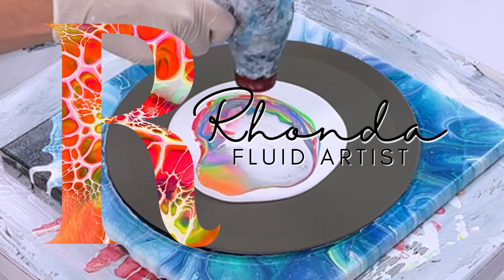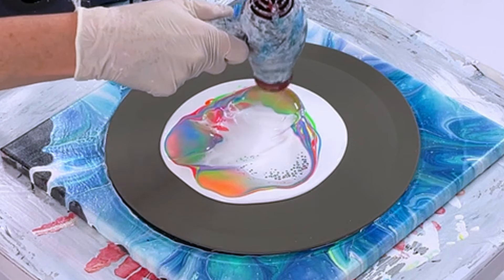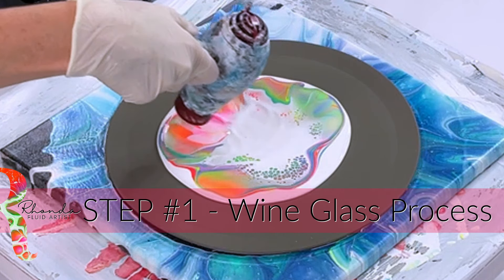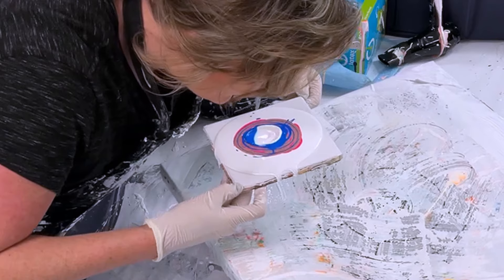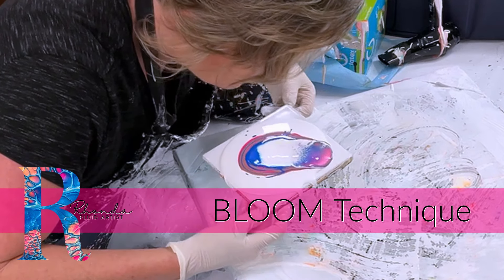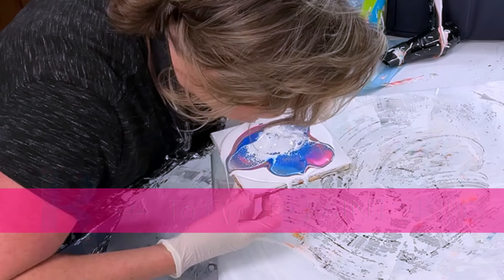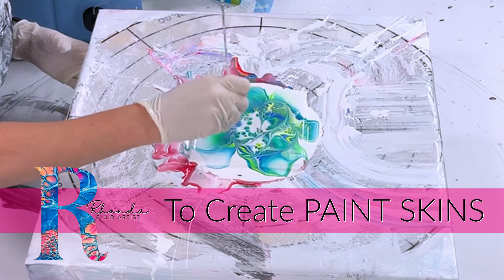Hey everyone, welcome to my channel. My name is Rhonda Robson and today we are working on wine glasses, specifically step one of my wine glass process. That step one is to create a bloom, and I create a bloom on a tile or a silicone mat and then I do my next step. Today is all about that first step, so let's get started.